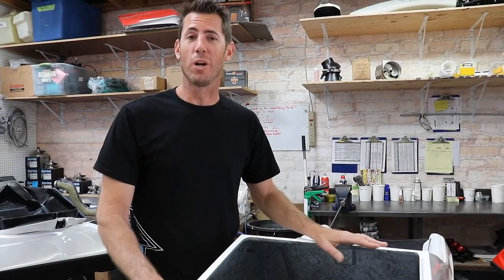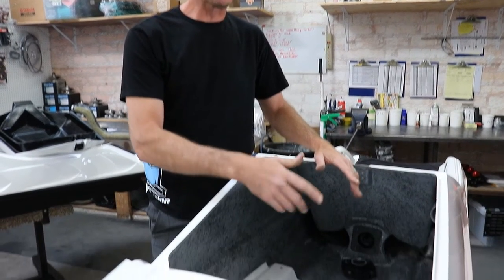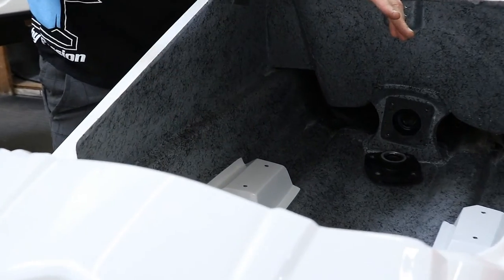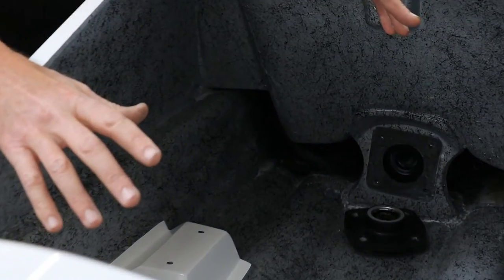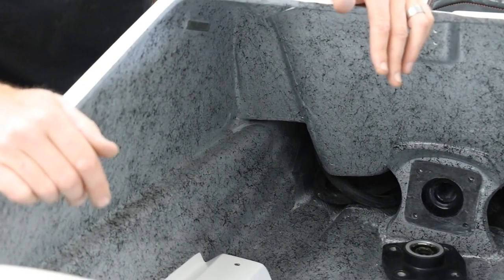There are lots of options when it comes to painting the inside and adding color. This is our custom Gel Coat — you can add style inside, and on top of that you get a clear coat which keeps grease, oil, and gas from saturating the fiberglass.